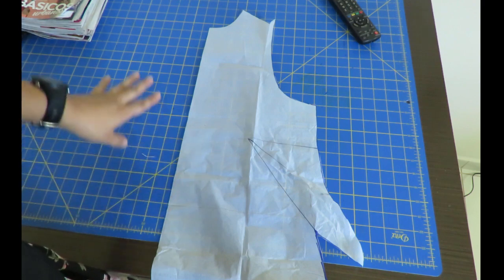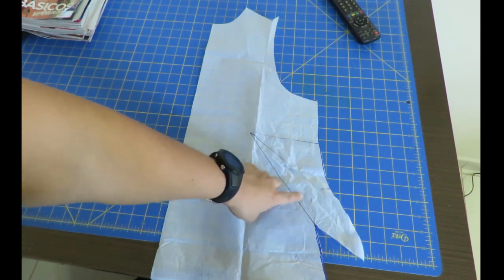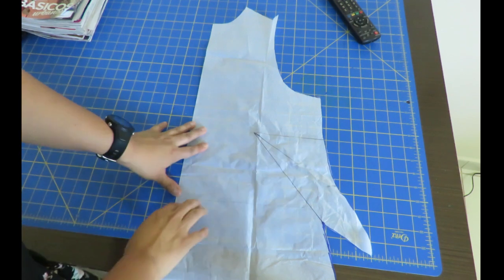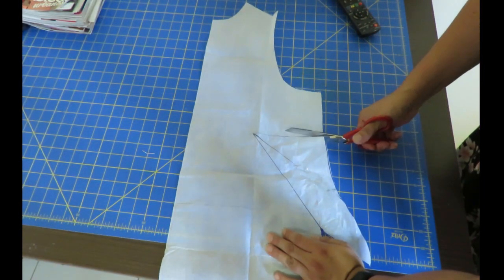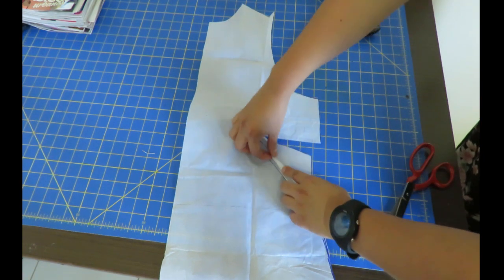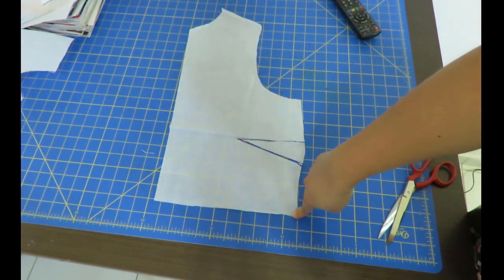This is my front pattern piece — it's got a French dart to the side. Because I want to get the front pattern piece out of a pant leg, I don't have the width to do the French dart, so I'm going to transform it into a side bust dart. From the point of the dart I've drawn a horizontal line at 90 degrees. I cut up to that point, then close this dart — and automatically I've opened up a side bust dart. That is my new front pattern piece.